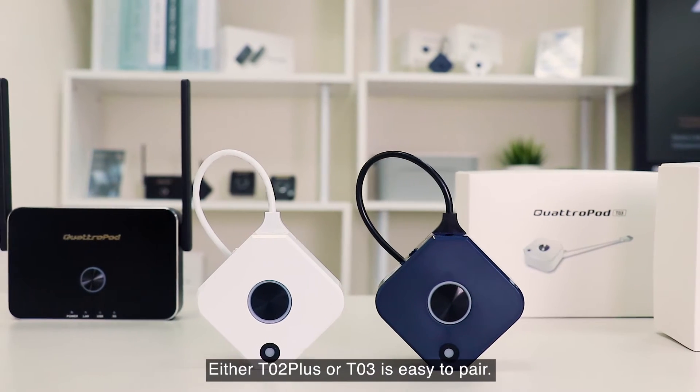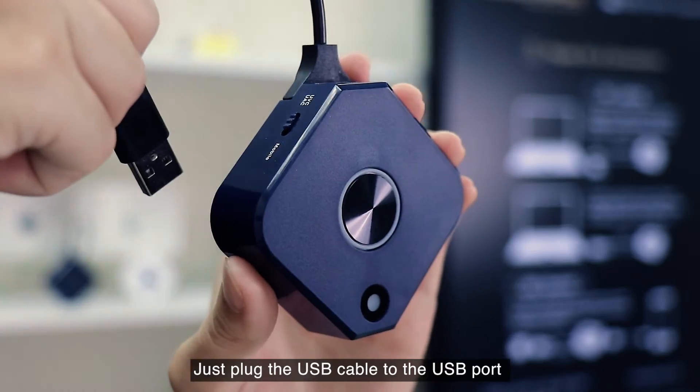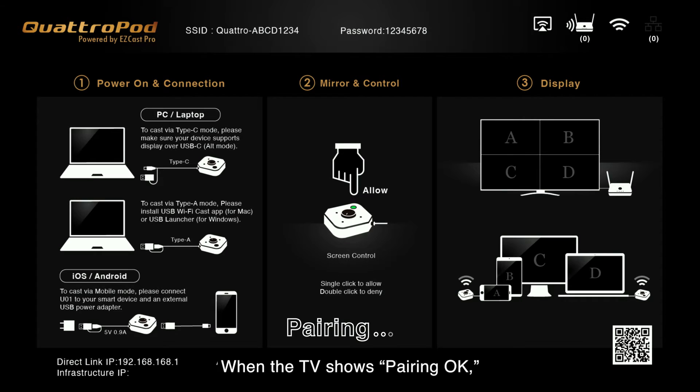Either TO2 Plus or TO3 is easy to pair. Just plug the USB cable into the USB port on the receiver. When the TV shows pairing okay, you're ready to cast.